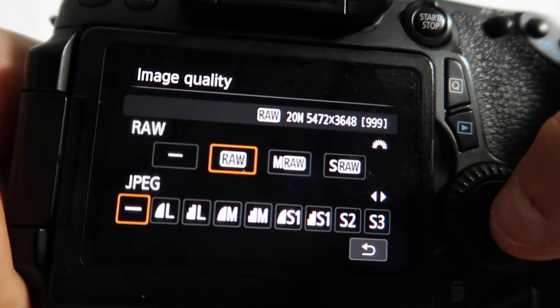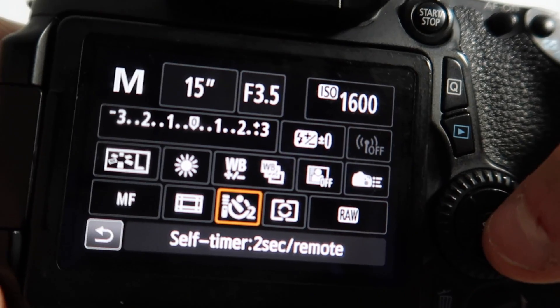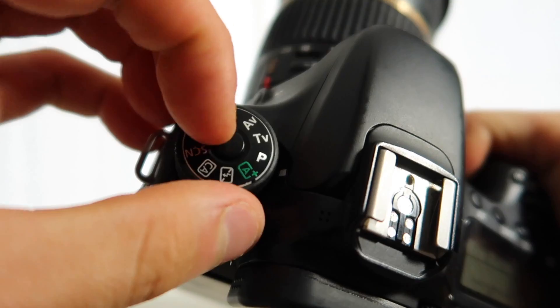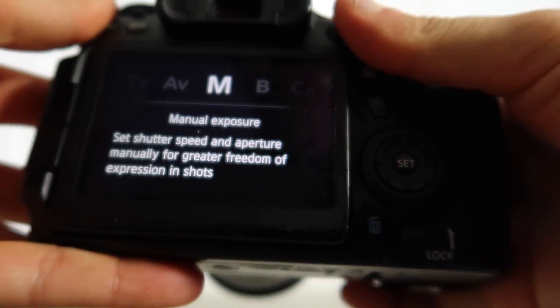Once you have your shot composed, we'll do a little bit of alignment. First, make sure your camera is shooting in full RAW mode because this gives you way more options in editing — it's the way to go. Second, plug in your intervalometer or shutter remote, or if you don't have either, you can turn on a 10-second timer. This ensures your camera doesn't shake when you press the shutter, even with a steady tripod. Finally, make sure your camera is in full manual mode.